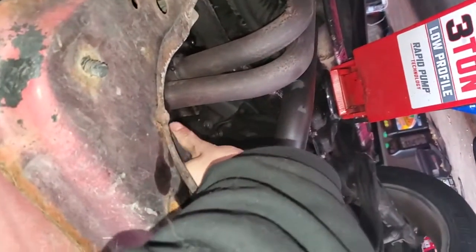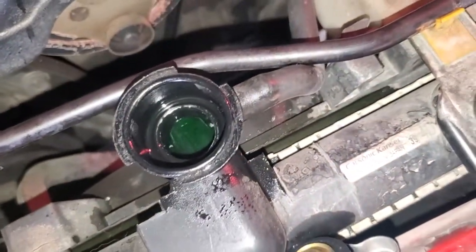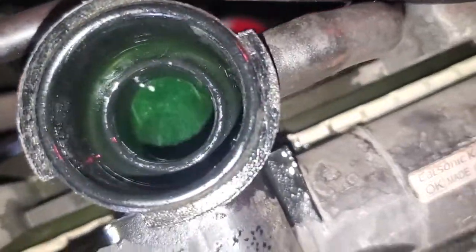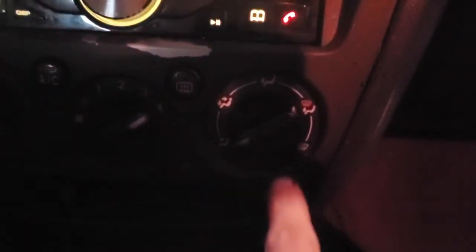To burp the system, all you do is squeeze that top pipe, and you can do this before you start it and as well when you start it. You're gonna come down here to the bottom pipe right here — that'll help. It's hard to see down there but you can look into it. Whenever you're burping the system, you want to make sure your heat is on full blast all the way.